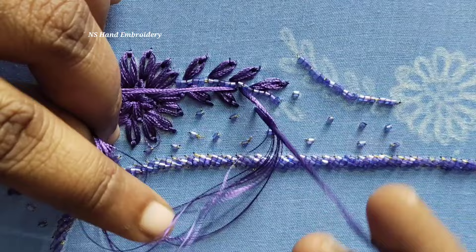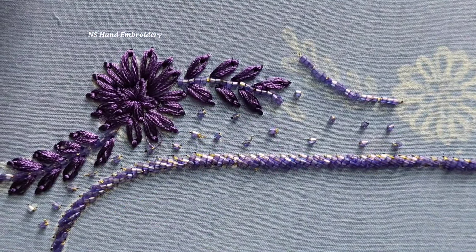We are going to stitch the flower, and we are going to stitch the stems in the same lazy daisy rings.